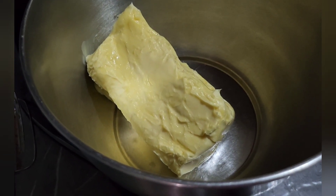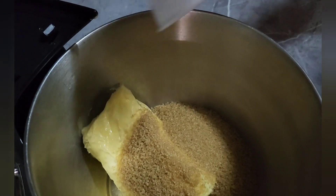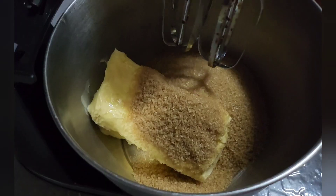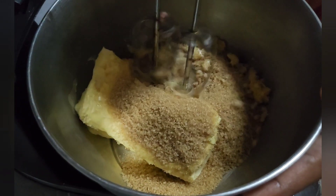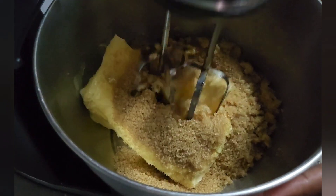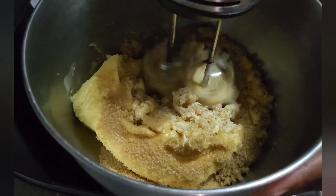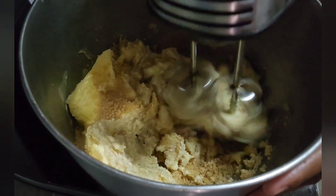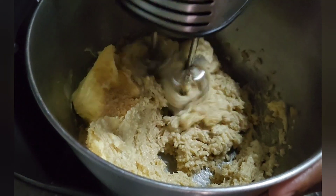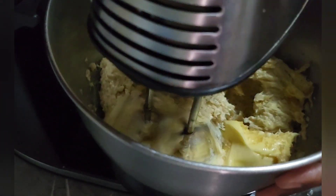Then to this we're going to add two cups of brown sugar. Once we get the sugar and the butter in the pan, we're going to incorporate them and mix them together. We're going to start off on slow to medium speed because we don't want it all over the place, so we have to get this nice and fluffy — cream the butter and the sugar. This might take a while.